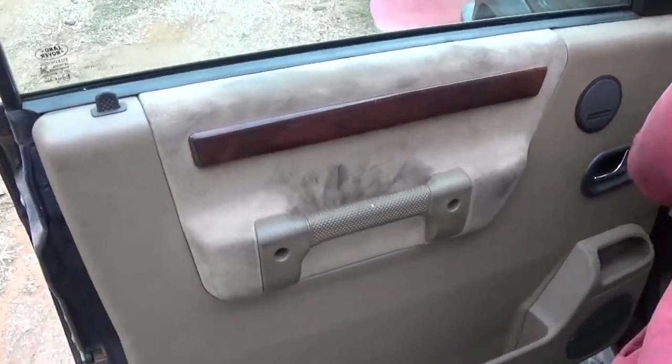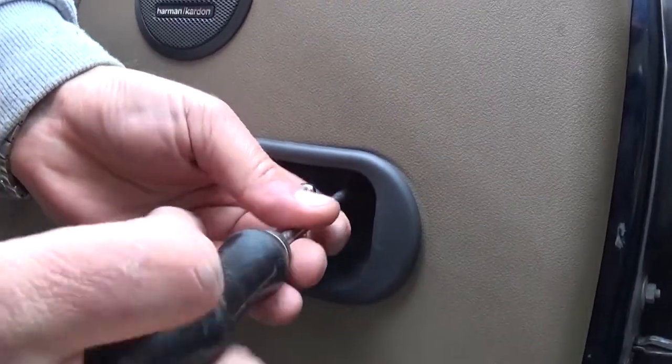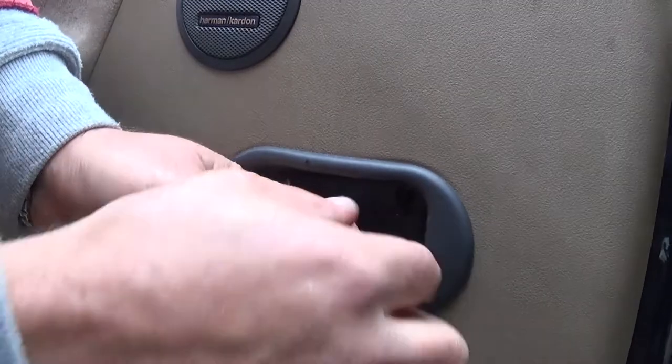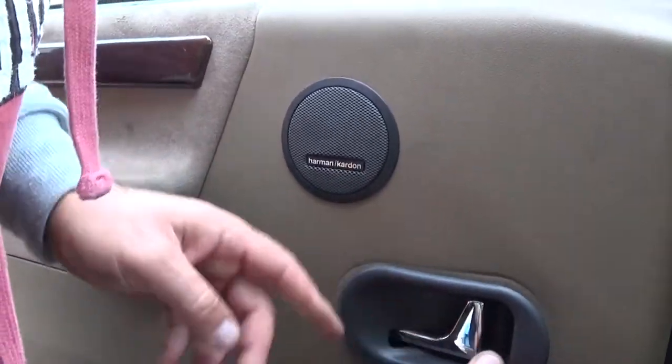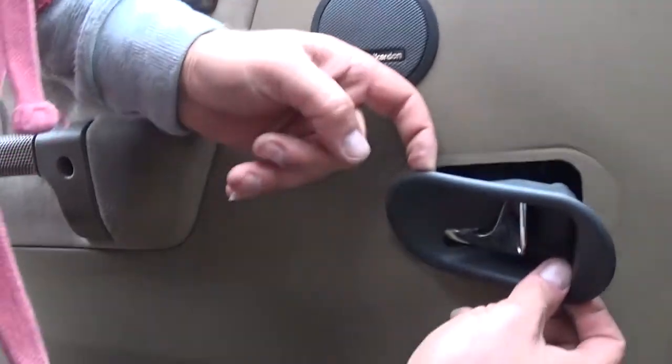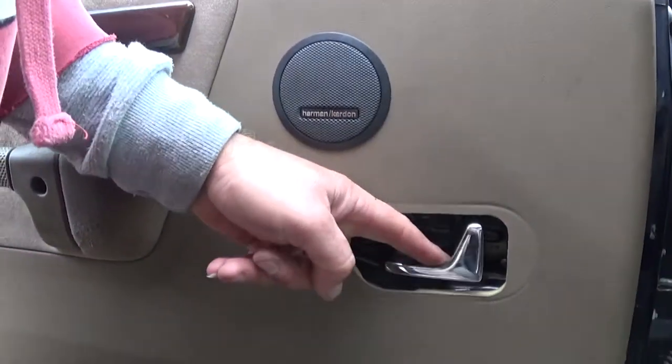Just like that. Now we have the door handle right here, and we forgot — but under the door handle, right there, there is one more screw. You have to be careful with those. You should remove that before you start popping clips here and there.